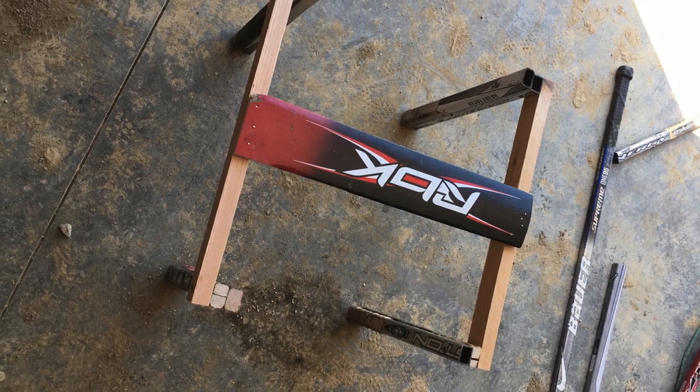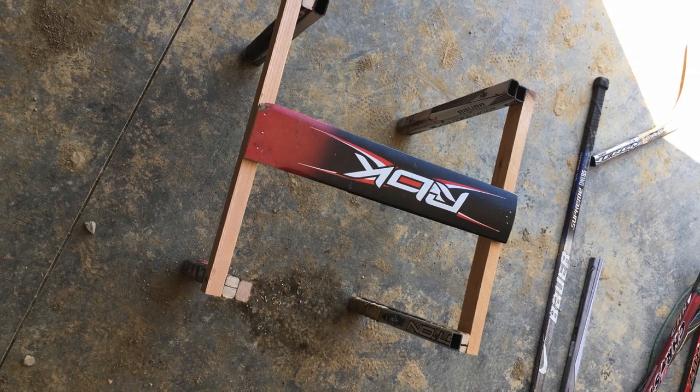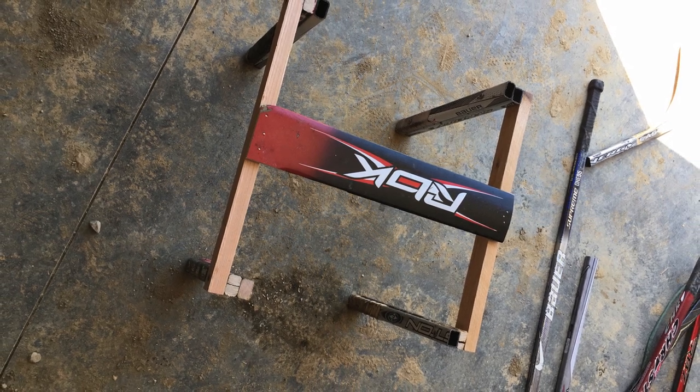you will connect them by screwing one hockey stick into each seat or plank, reaching from one half to the other as seen in the picture. This is where you get most of the support from the stool.